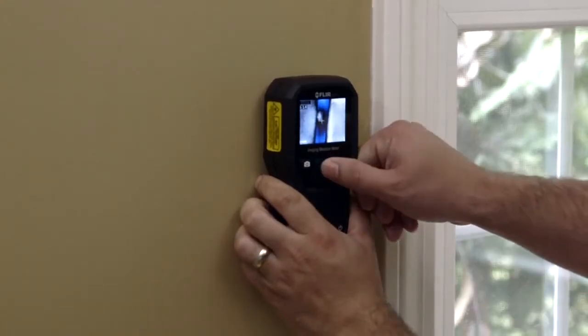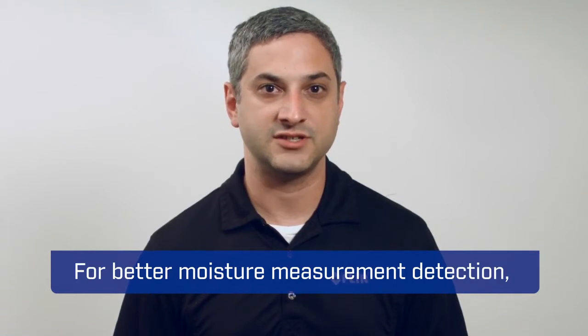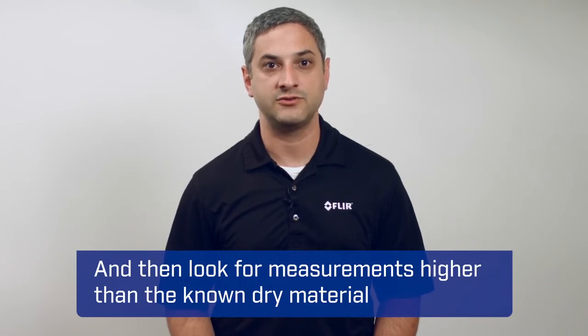Pinless moisture, also known as capacitive moisture, uses a flat sensor integrated into the back of the unit that is firmly placed on the surface to be measured. This measurement is relative, which in practice means, for better moisture measurement detection, you need to find a location of the same material that is known to be dry, and then look for measurements higher than the known dry material measurement.